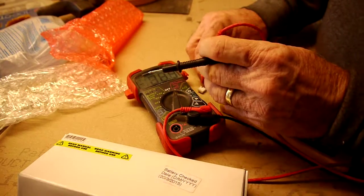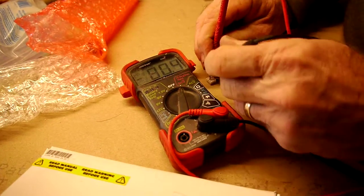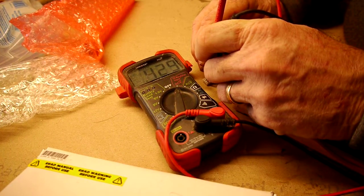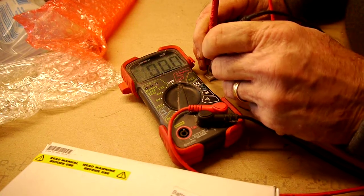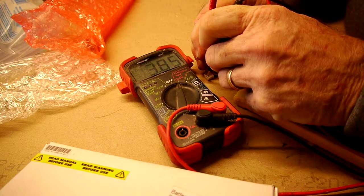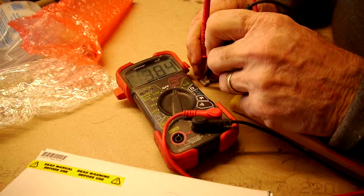I'm going to test the first cell here. 0.429 volts. Both cells are 0.428. And the other cell is 0.384.